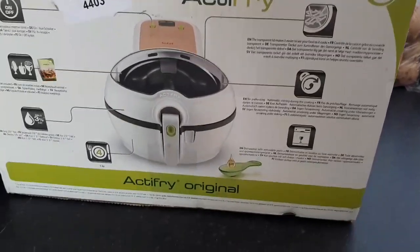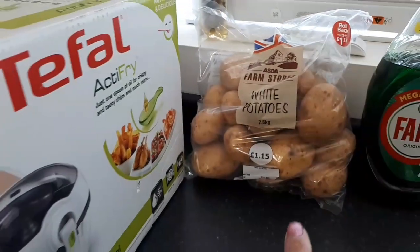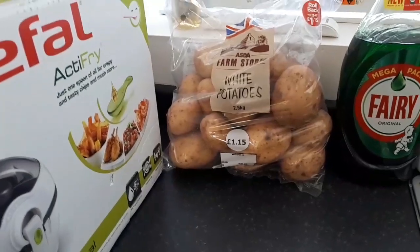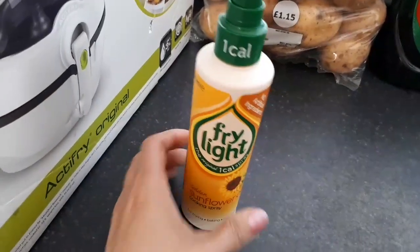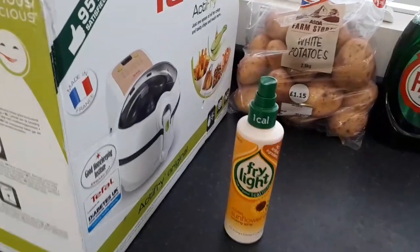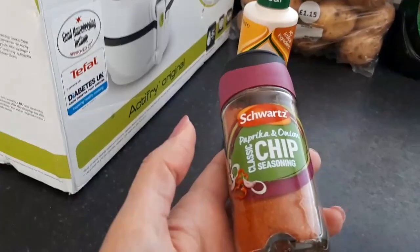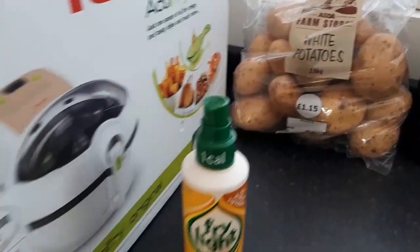It's the Tefal Actifry — I think it was £125. I'm going to open it up. I've obviously got some potatoes. The only thing I've realised is because I don't really do cooking — I'm a convenience food person — I haven't got a chopping board. I've got my Frylight, I've got some chip seasoning, I've got my chip maker finger slicer, and I've got some potatoes. I've got Dolly Parton and Kenny Rogers on the telly — let's do this!